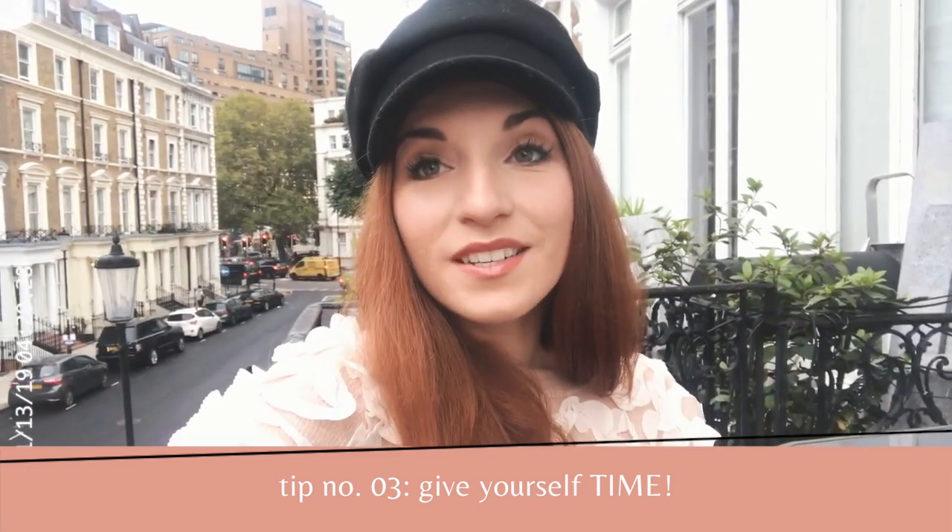My next tip is to give yourself time. It's a lot more time-consuming to take photos of yourself while traveling than it is to have someone snap a photo of you. At Dover I was given the choice of 30 minutes or two hours, and I chose two hours — one because it's beautiful, and two because I knew there was no way I'd get good photos in 30 minutes. Give yourself that margin of time to get the shots you want.